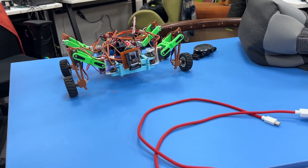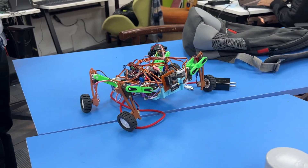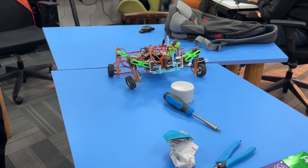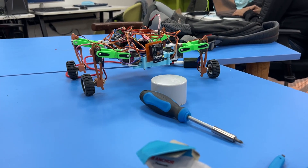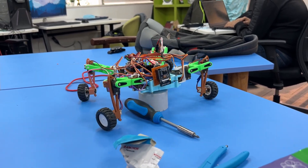Here I am switching it to drive mode and navigating the robot towards an obstacle. The main idea is that when the robot detects an obstacle, it can adjust its height to elevate itself to surpass the obstacle. Once the robot achieves the desired height, it transitions into crawl mode and maneuvers over the obstacle.